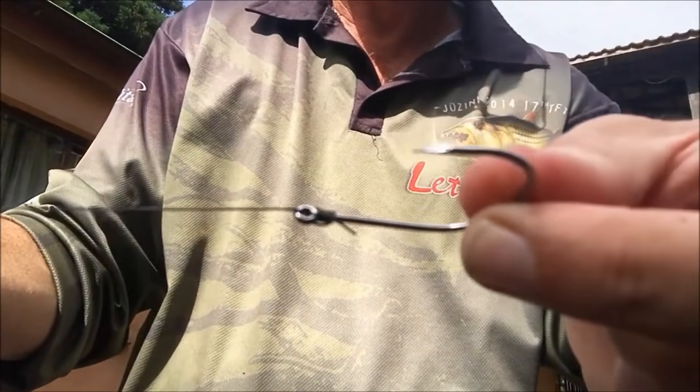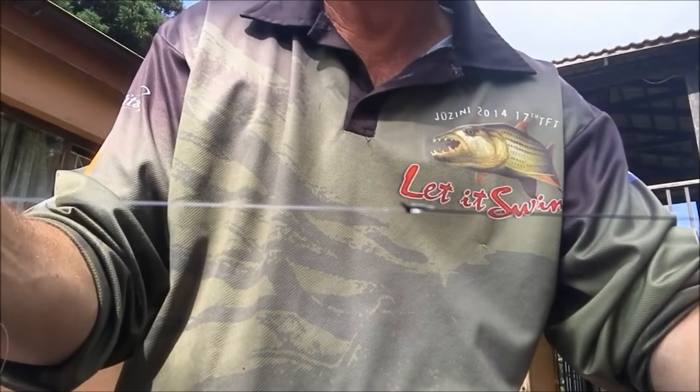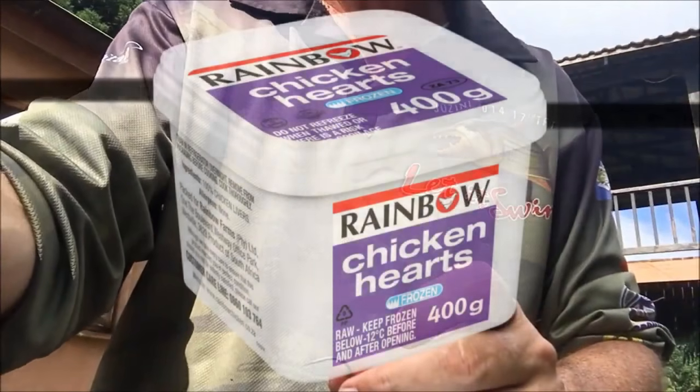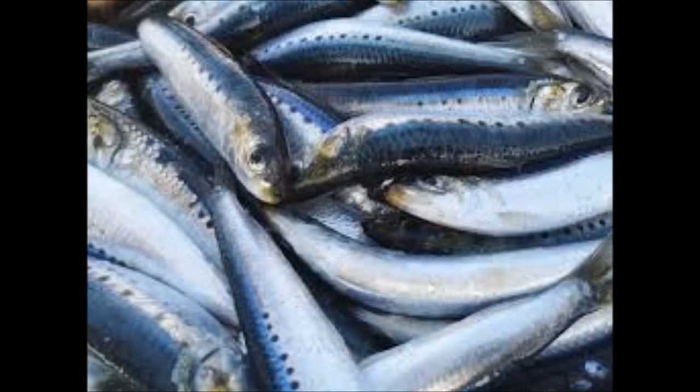And there we have it. Power Plus hook, about 30-40cm — that's all you need. So at Gizini, chicken hearts and sardines work very well, as well as live bait. But chicken hearts are definitely a winner. Doesn't get all smelly and it's very easy to put on the hook.